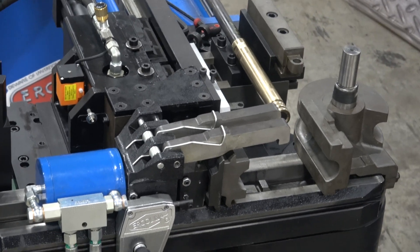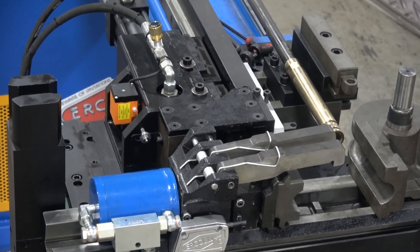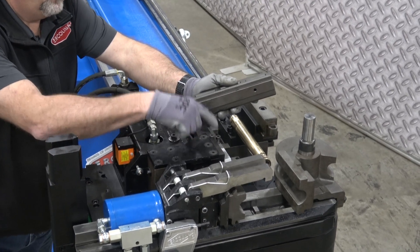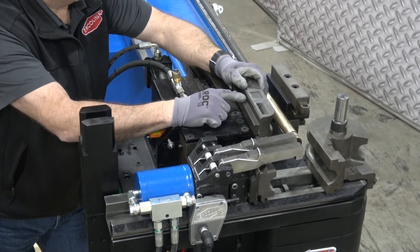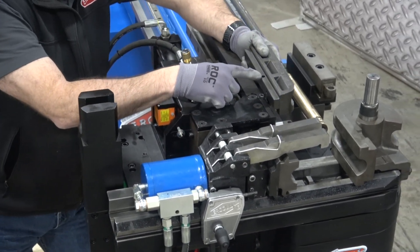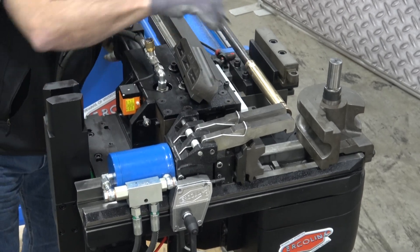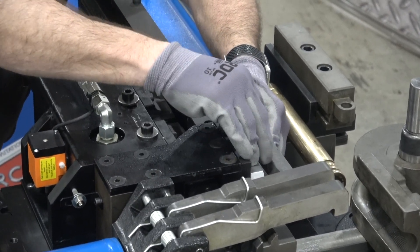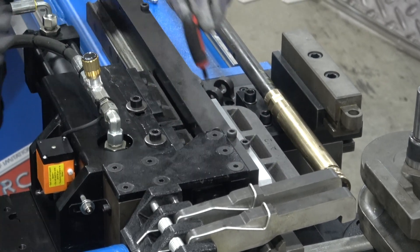Next piece of tooling to put on is the pressure die. The pressure die mounts from the top — one bolt secures it from the top down. It is possible to mount the pressure die upside down; if you do that, the face or nose of the pressure die will be in the clamp area, which is not correct. The correct position leaves the pressure die at the tangent point. We're going to loosen the bolt, remove it, drop the pressure die in, and secure it with one six-millimeter bolt from the top. All the fasteners in this machine are metric.